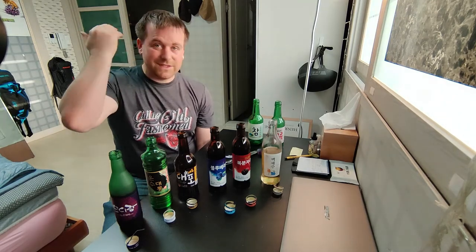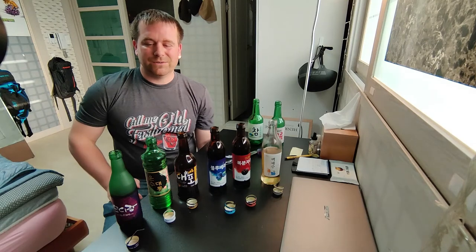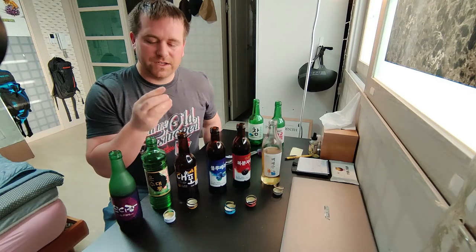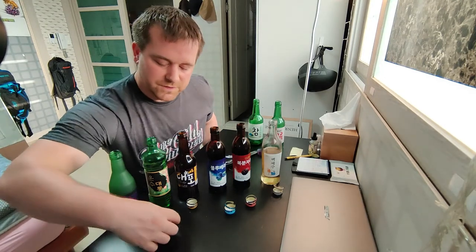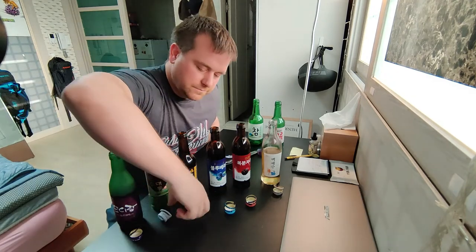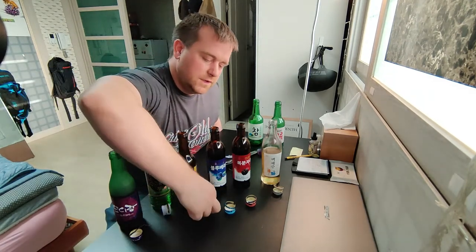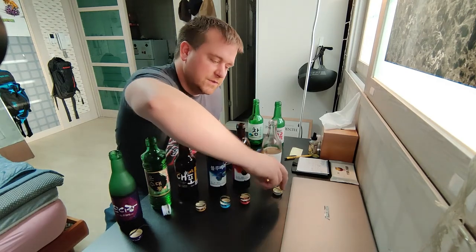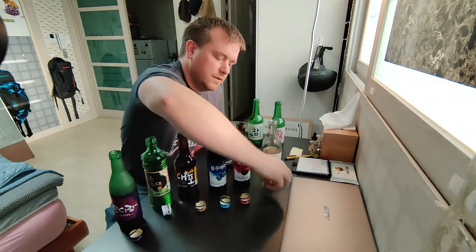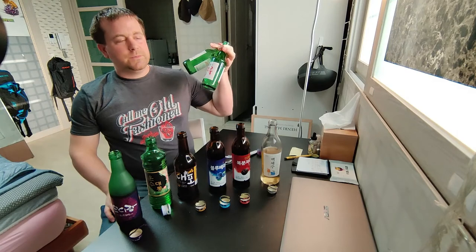Looking at the rings: this one kept the ring and has a number; this one doesn't have a number; this one does; these two didn't have numbers; this one I think did; this one the number was really hard to read; and these two both had numbers.